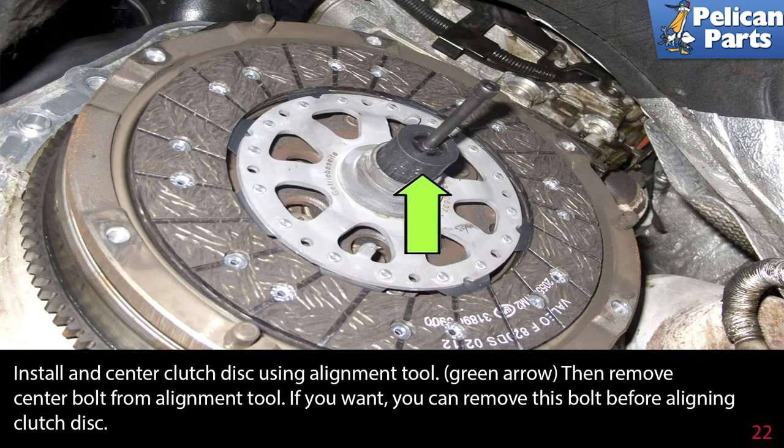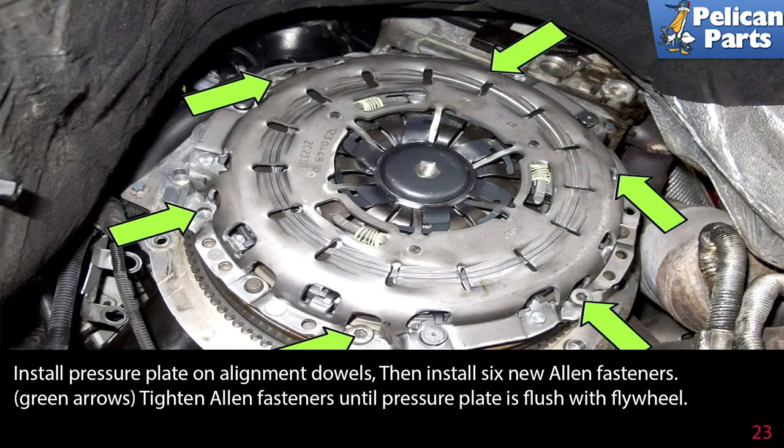Install and center the clutch disk using the alignment tool. Then remove the center bolt from the alignment tool — if you want, you can remove this bolt before aligning the clutch disk. Install the pressure plate on the alignment dowels, then install six new Allen fasteners.